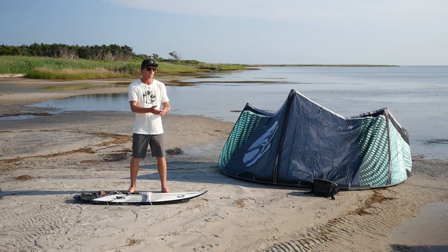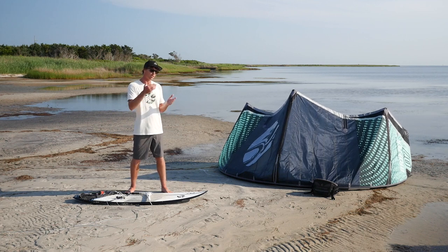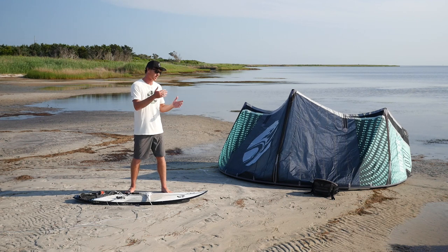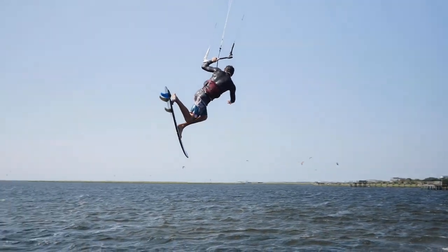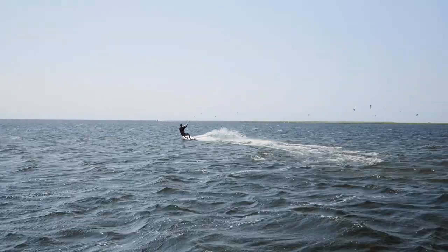If you haven't already checked out our videos on how to do a regular strapless air, check out that video. Before you start doing a shove it and doing different board spins and rotations, it's great to have a really good grasp on how to do your straightforward basic strapless airs, controlling the board with the wind underneath the board. For everyone who's ready for that next step in progression, here is the strapless 360 shove it.